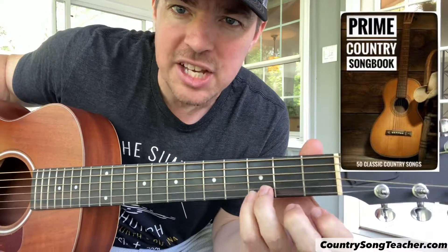What's up guys, Matt from Country Song Teacher, hope you're doing well! Happy Saturday — or whatever day you're watching this. My goal with this video is to keep it super simple for beginners. Maybe there's even someone you know that's never played guitar who might be interested — you can show them this video to show just how easy it can be. I'm going to use three simple prime country songs.